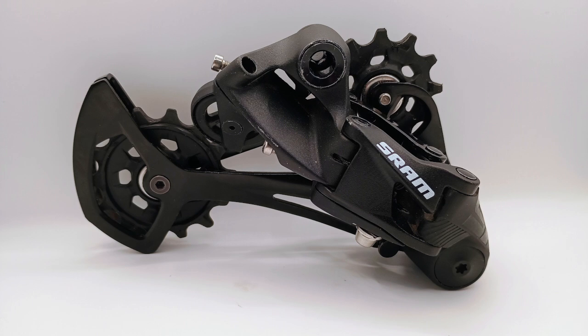The SX Eagle Derailleur is one of SRAM's 12-speed 1x mountain bike derailleurs. In this video, I'm going to measure the pull ratio and yaw of this derailleur.